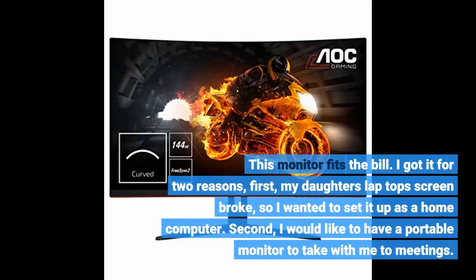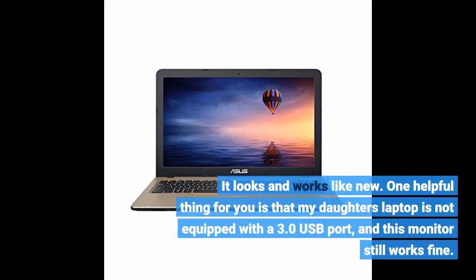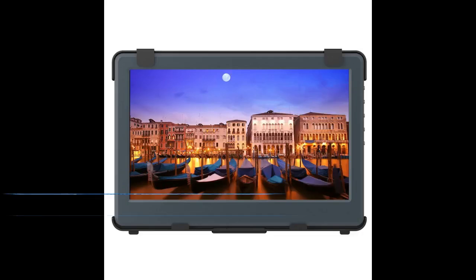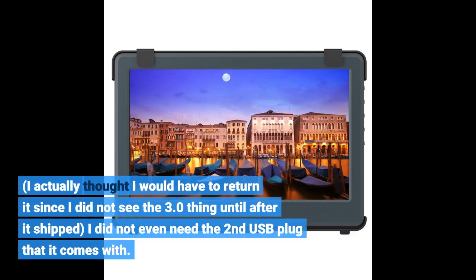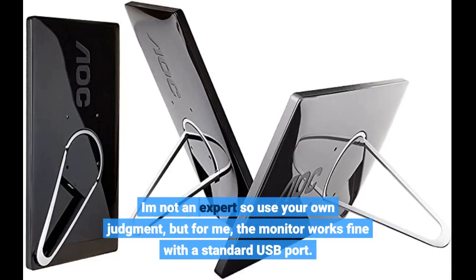This monitor fits the bill. I got it for two reasons: first, my daughter's laptop screen broke and I wanted to set it up as a home computer; second, I would like a portable monitor to take with me to meetings. It looks and works like new. One helpful thing to note is that my daughter's laptop is not equipped with a USB 3.0 port, and this monitor still works fine. I actually thought I would have to return it since I didn't notice the USB 3.0 requirement until after it shipped. I didn't even need a second USB plug. The monitor works fine with a standard USB port.